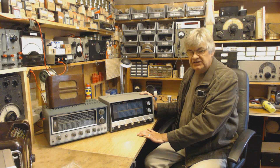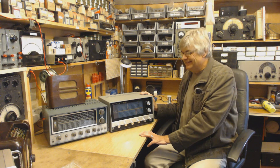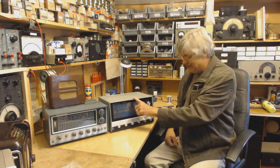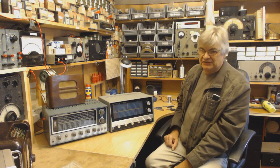I thought that was very disappointing until... it's not my day, is it? Someone had built a crystal calibrator into the KT340 and it was switched on. So I was picking up the crystal. Right — moving on swiftly.